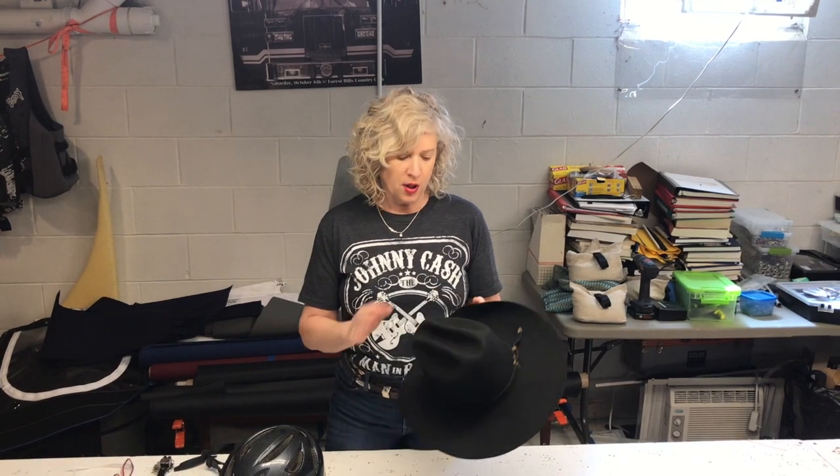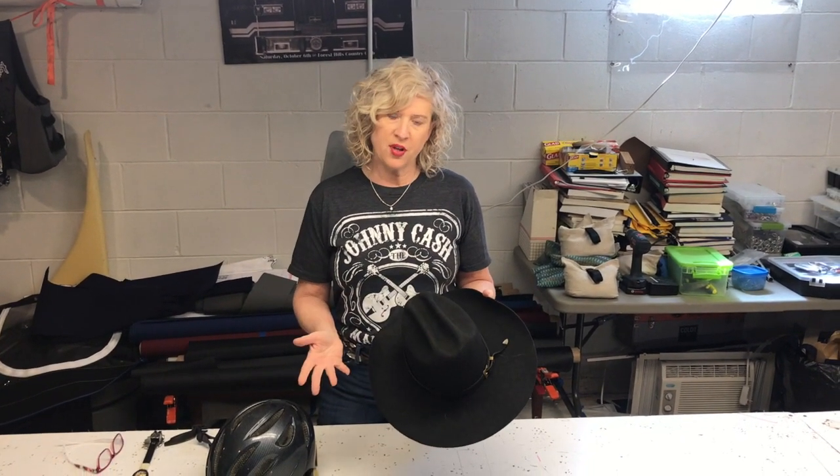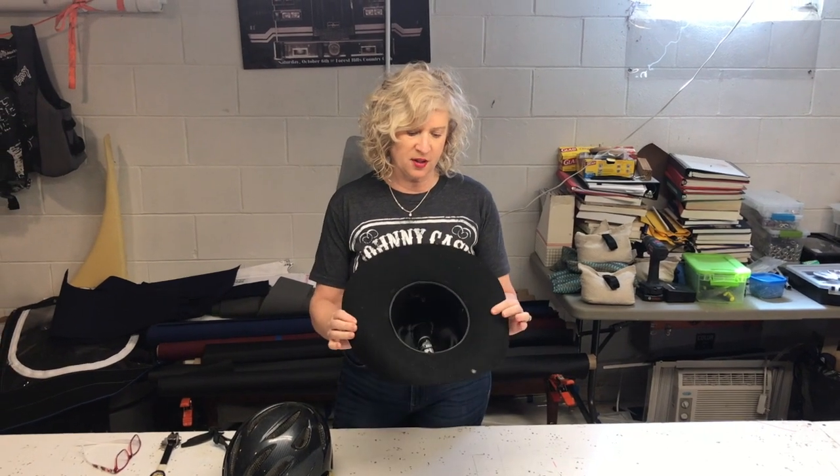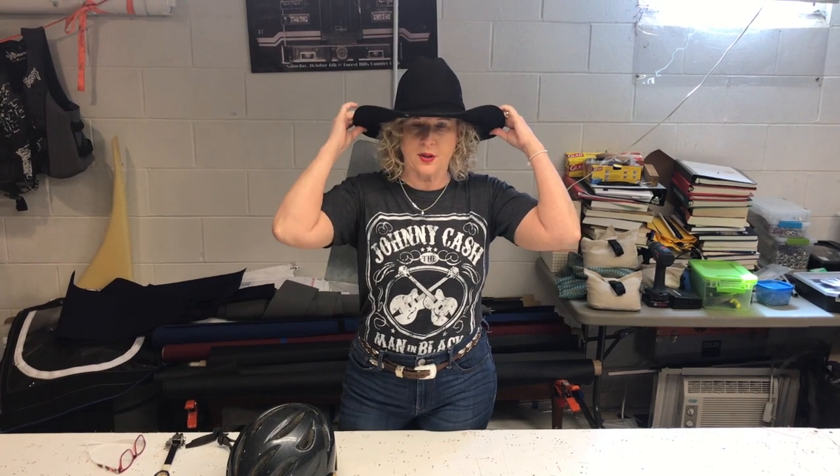Getting ready to get started, we're going to cut the brim off the hat. Since this is my first time doing this project, I picked this inexpensive hat up at a local tack auction for $5, and I did buy it just a little bit bigger.